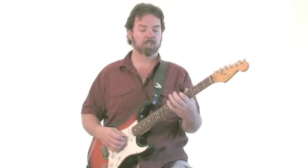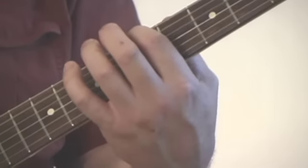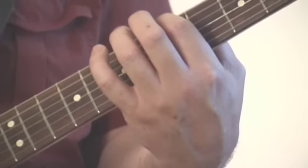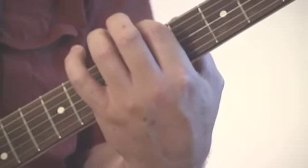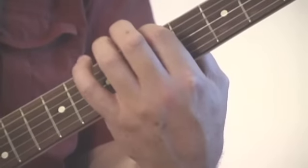What you're going to do is take a finger and place it on the fifth fret — one, two, three, four, or just the second dot — on the low E string. If your guitar is in tune, the open A string (fifth string) should be the same note as the E string on the fifth fret.